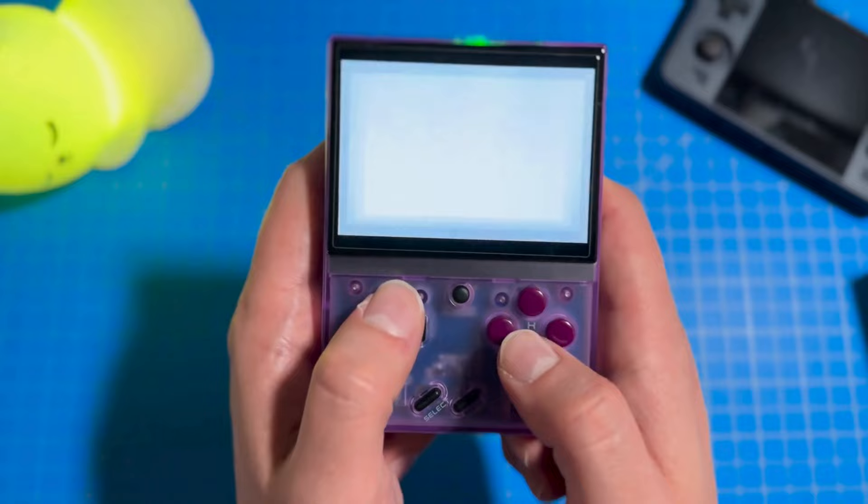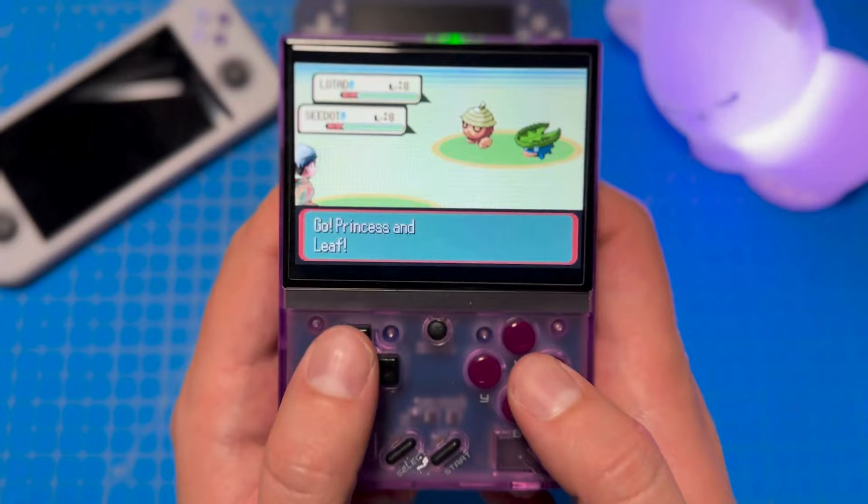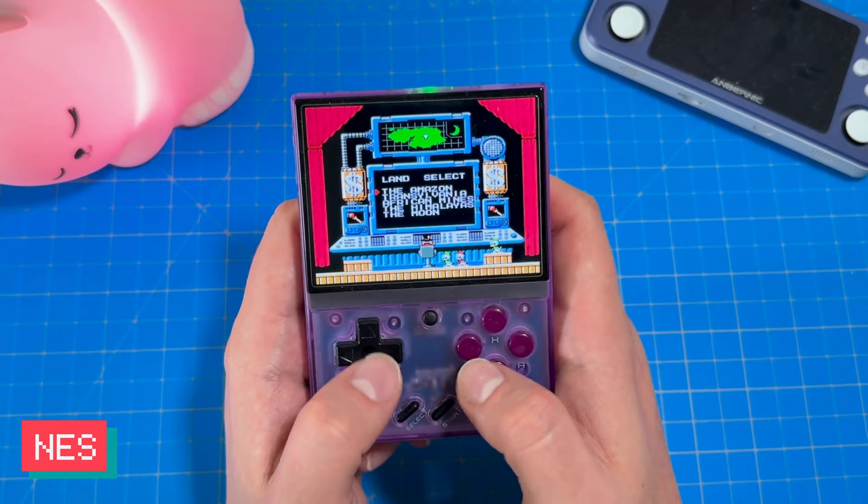It wouldn't be an 8-bit bongo review if I didn't play some good old Pokemon. This time I decided to play through Pokemon Sapphire, and I even tried the self-imposed Nuzlocke challenge. This was my first time trying a Nuzlocke, and it really added a level of challenge that made the game really fun. I tested out a couple other consoles as well — here's the footage.